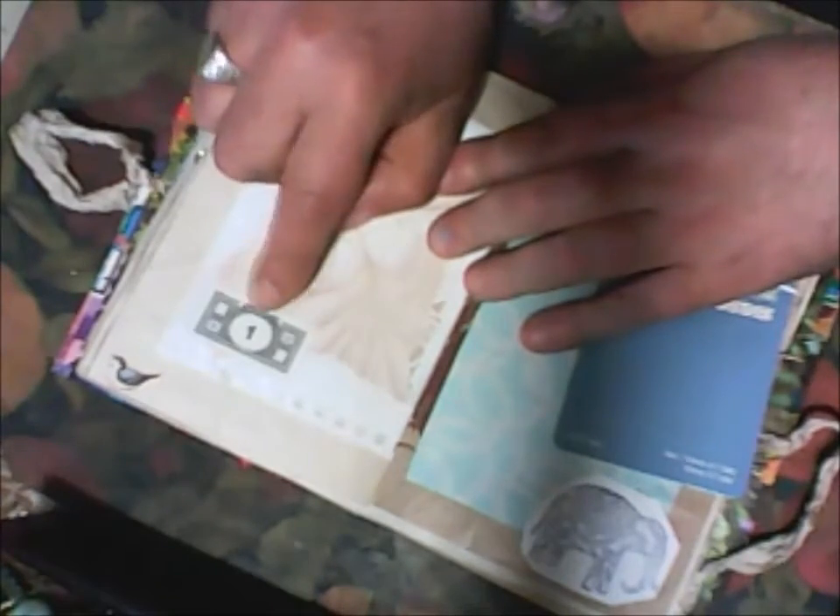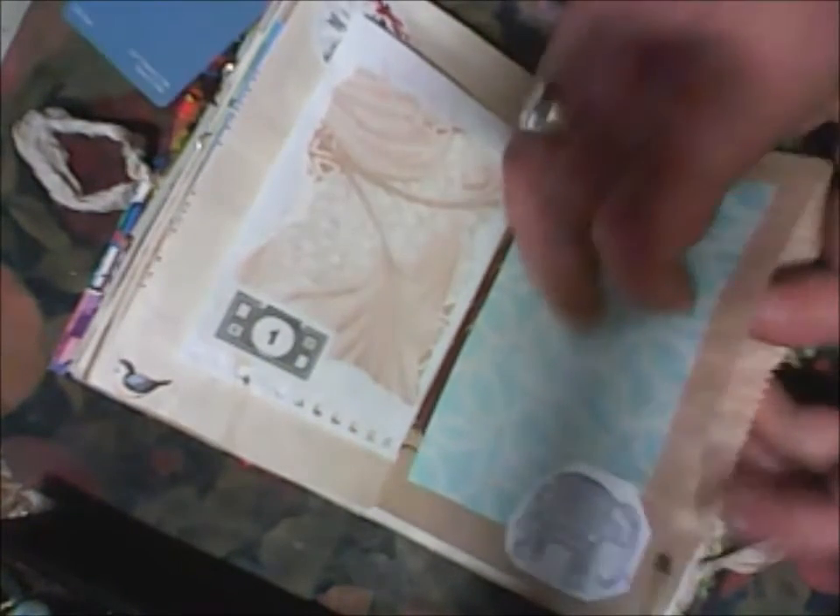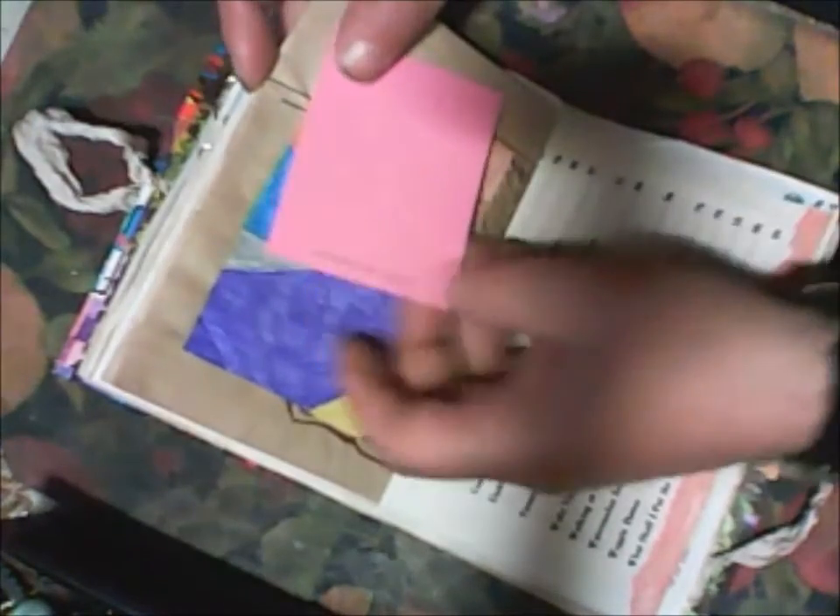This is a piece from wallpaper - you will see monopoly money. Another bag - I will put some just white piece of print paper. I think, and another card.